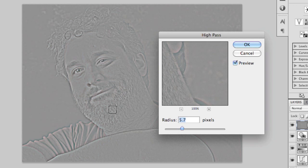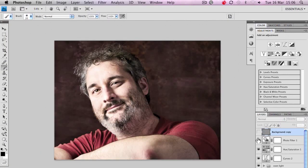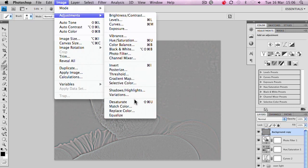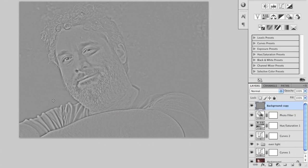Now what I'm after is detail in those areas where I want it. That high pass filter has just operated on this one layer — if I turn the layer off, we can go back to where we were. The next step is to go to Image, Adjustments, and desaturate that layer. That will remove the red and the cyan that were showing through. So we've now got a plain black and white high pass filter layer.